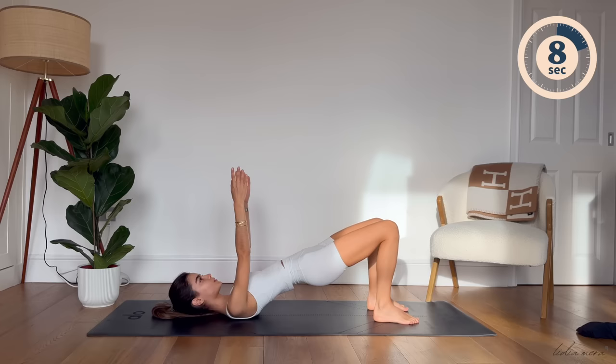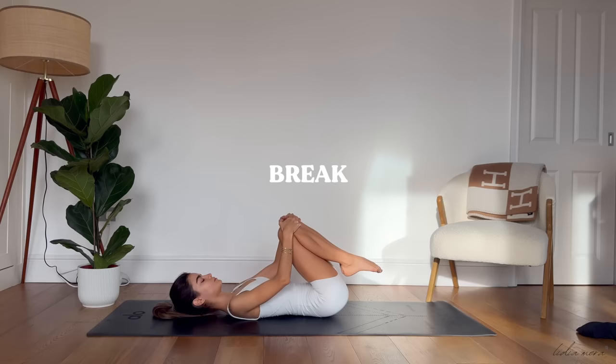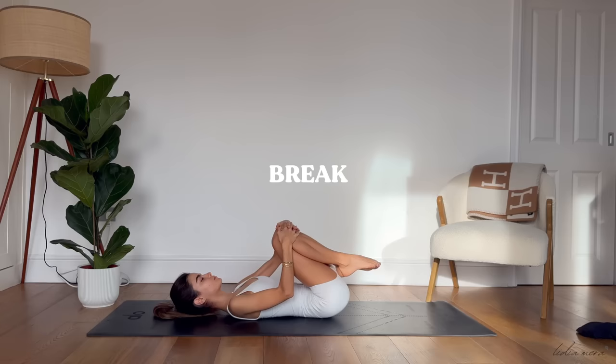Three, two, and one. Well done. Bring your knees into your chest, give them a little hug, and feel free to stay here. Rock them side to side if that feels good for you today. Do little circular movements, really feeling what feels right for your body today.